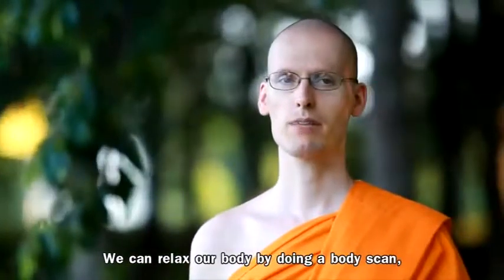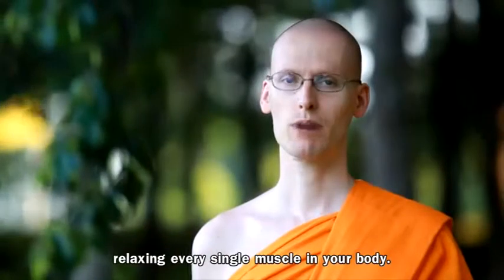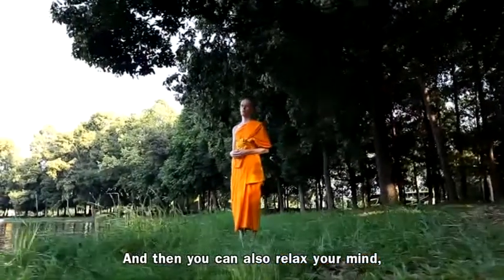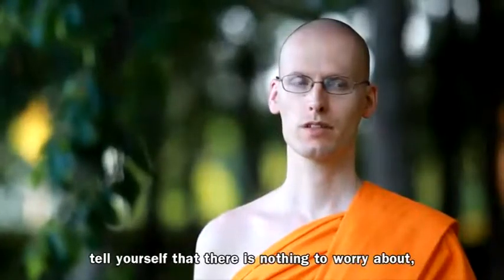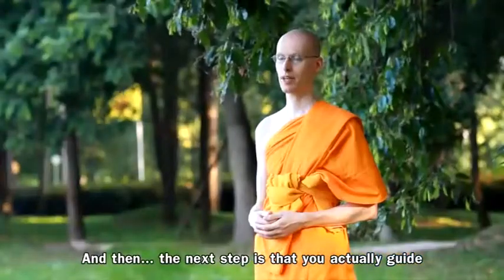You can relax your body by doing a body scan, relaxing every single muscle in your body. You can also relax your mind — tell yourself that there's nothing to worry about, about the past and the future.